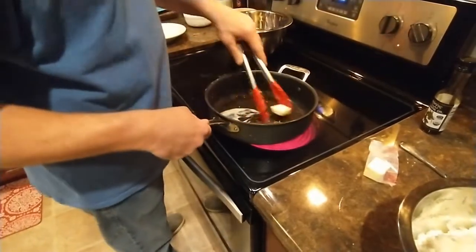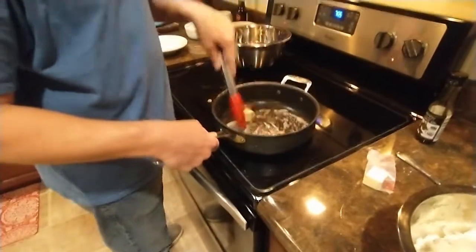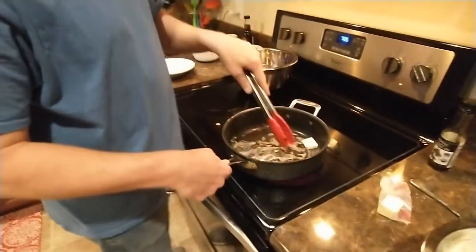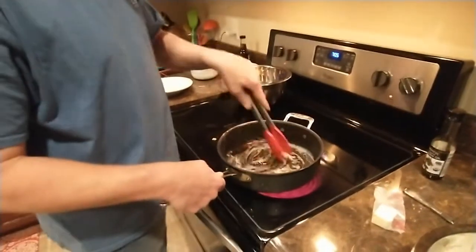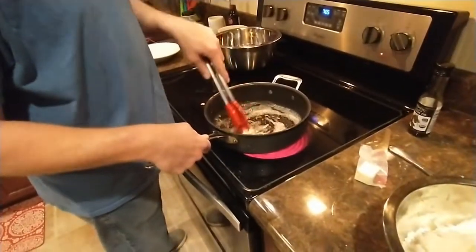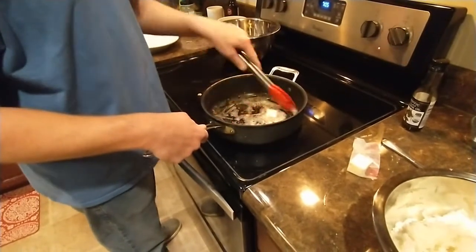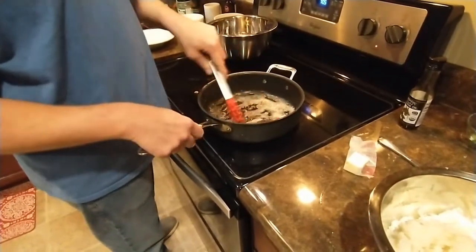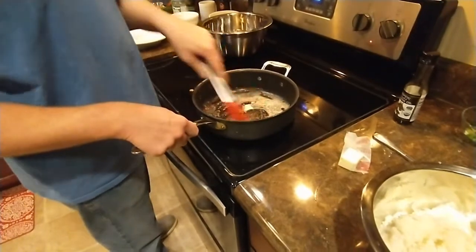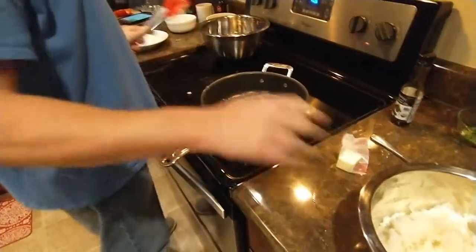Welcome to the kitchen! Tonight is part two of a double header recipe night. We're using the same pan we made teriyaki chicken in earlier, and now I'm going to make some fried rice because we're going to top the teriyaki chicken on top of this fried rice. It's going to be awesome. I didn't even wash this pan, so we're just going to kind of deglaze this.